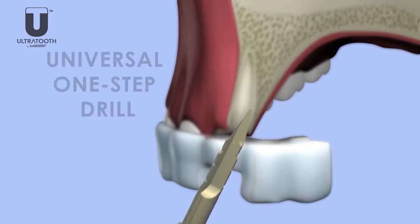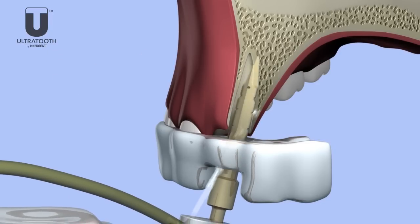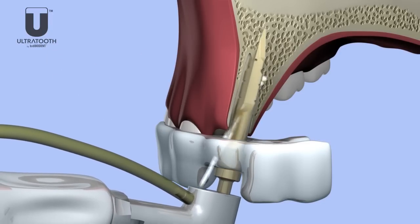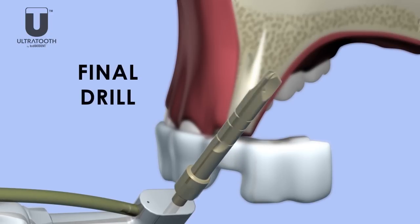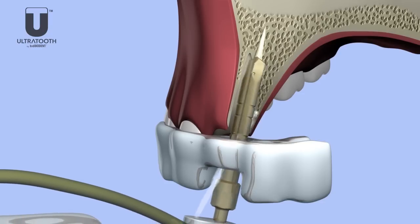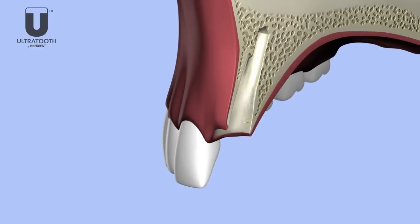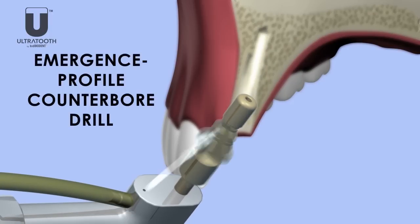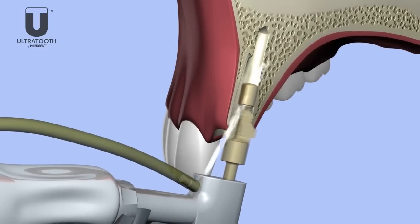After placing the surgical stent, the universal one-step drill is inserted to the proper depth and direction. The final drill is then used to establish the final depth and direction of the implant site. The emergence profile counterbore drill is used to remove any hard or soft tissue tags from the future abutment position.